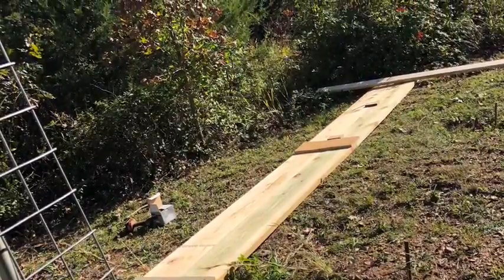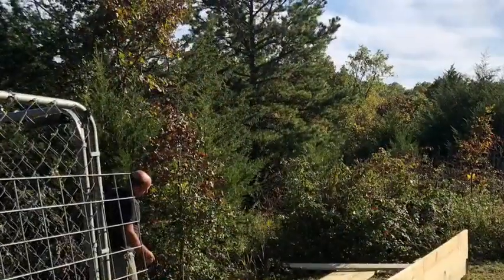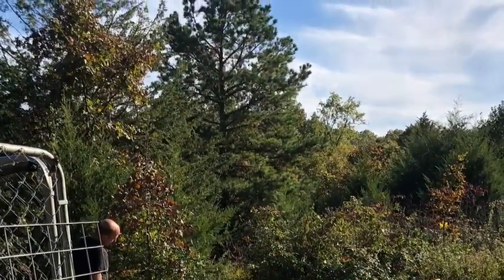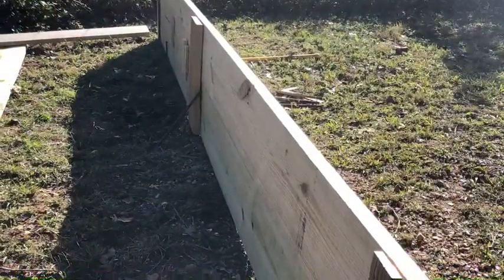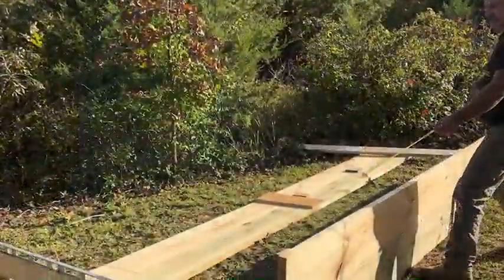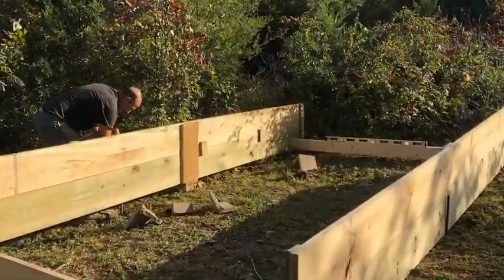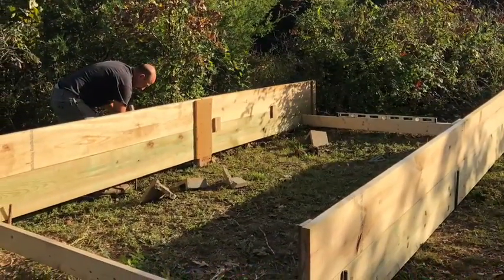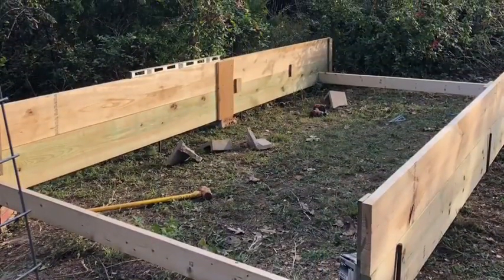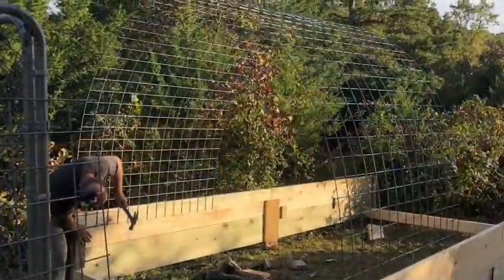Hi, everyone. There isn't any video for the first day of the greenhouse build, so if you have any questions, just leave a comment below and I'll get back with you and explain anything that you need explaining. This is just a base — we have video from this point forward. Thank you.